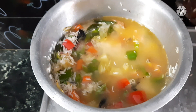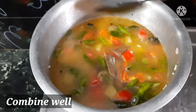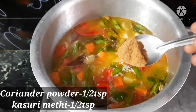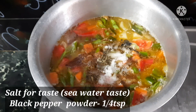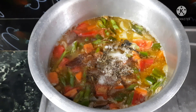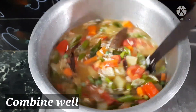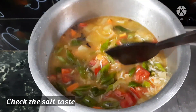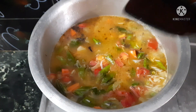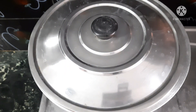Now we are going to add some milk — about half a teaspoon. We will add some salt. Let's check the salt level and adjust as needed. Add salt and cook for 10 minutes.